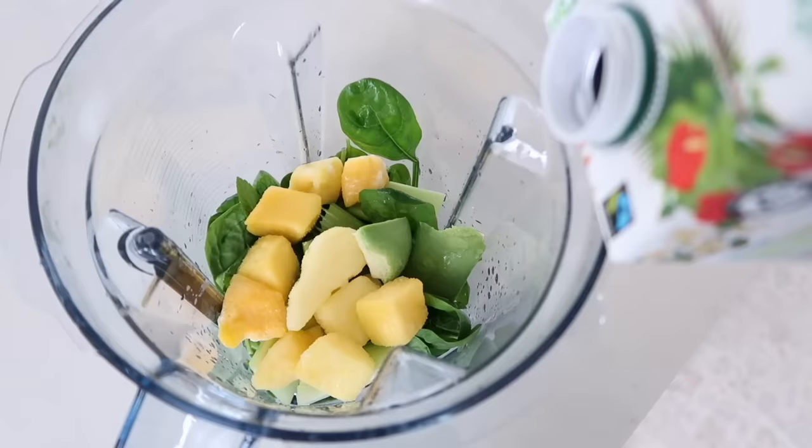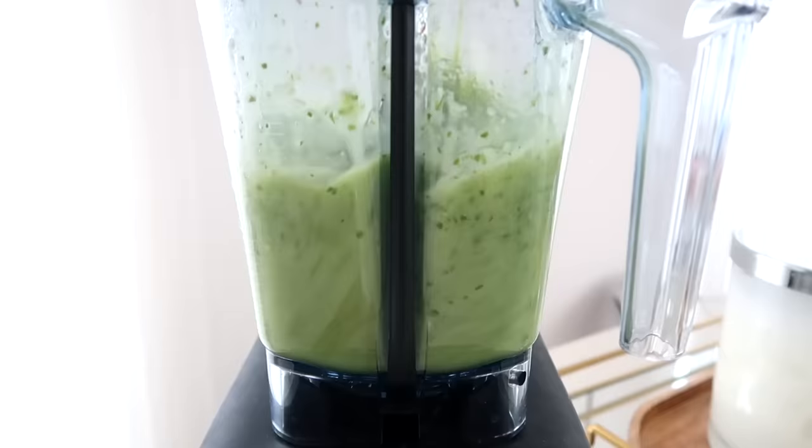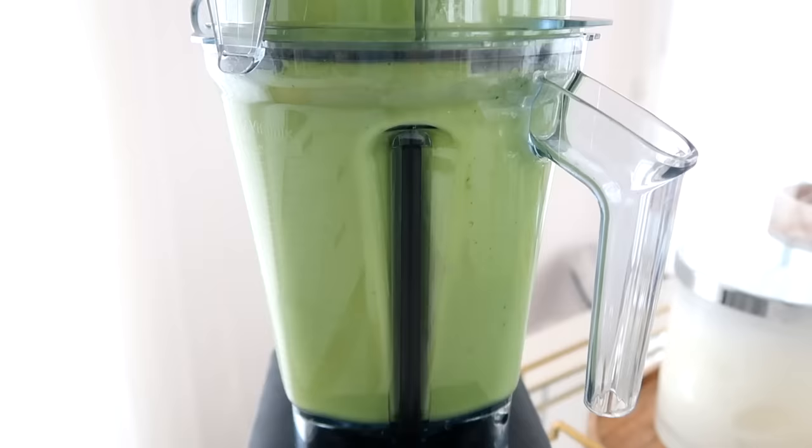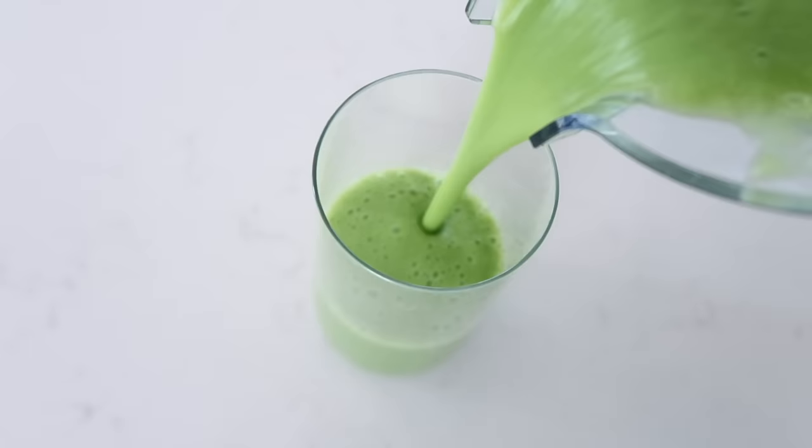I like the avocado in there too — it gives it a little healthy fat which helps make some of the vitamins and nutrients more absorbable. The consistency is still very much like a juice, but you're getting the benefits of the fiber, plus it's just a lot quicker and simpler to make. I'll have this alongside my breakfast — it's more of an addition than a filling smoothie. I also love the skin benefits from including greens. I always notice a difference in the clarity of my skin, fewer breakouts, and I feel like my skin is healthier and more glowy. That's definitely from the anti-inflammatory properties of the greens.